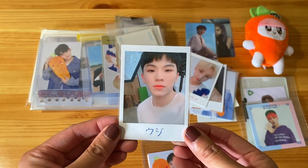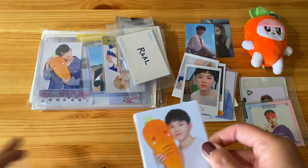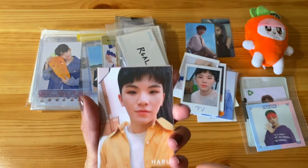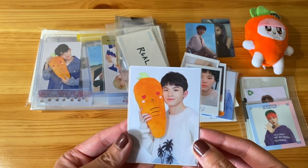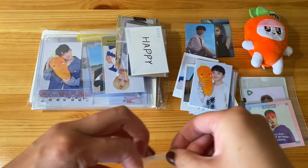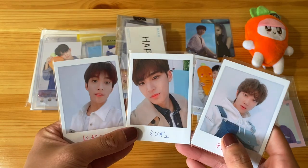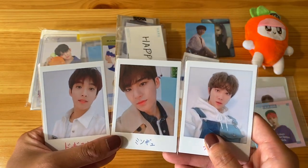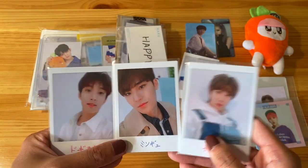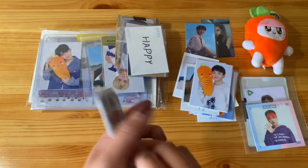So we have Woozi — Polaroid style — and then the one of him holding a carrot. And it looks like it comes with a third card too, which I will be putting up for sale or trade. Here is the 97 line Polaroid style, like I mentioned. Oh my god, they're all so cute. This is what the back looks like — they also say 'real.'